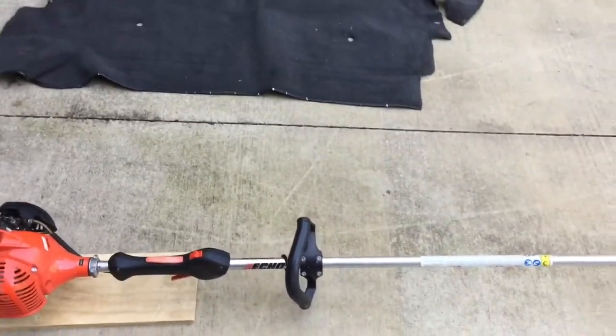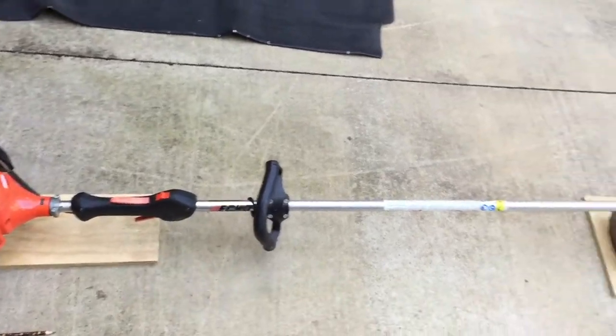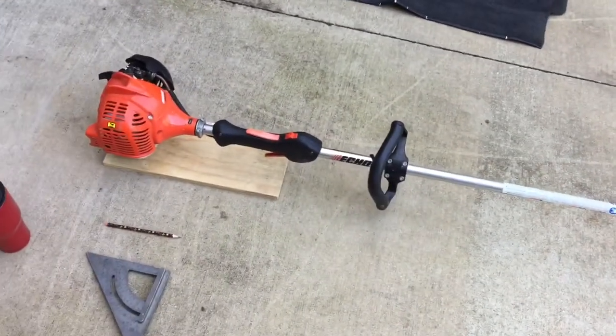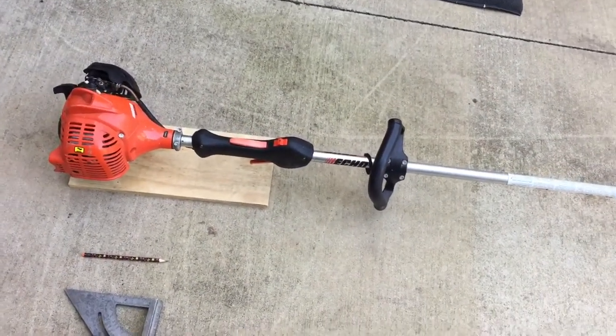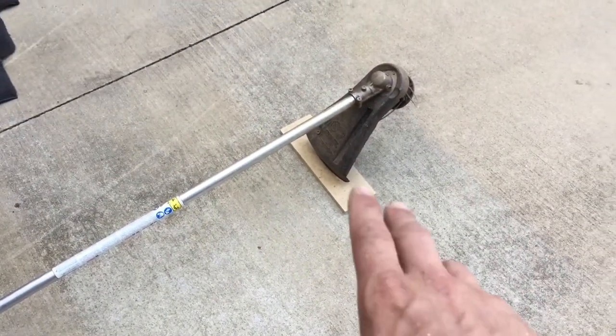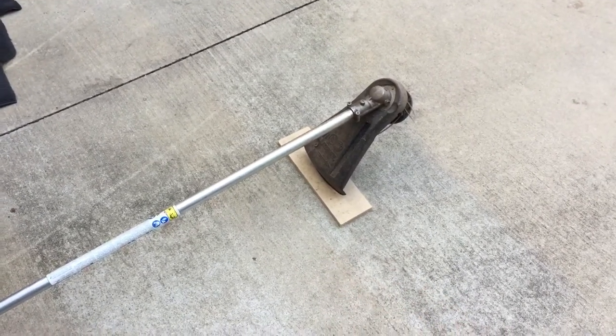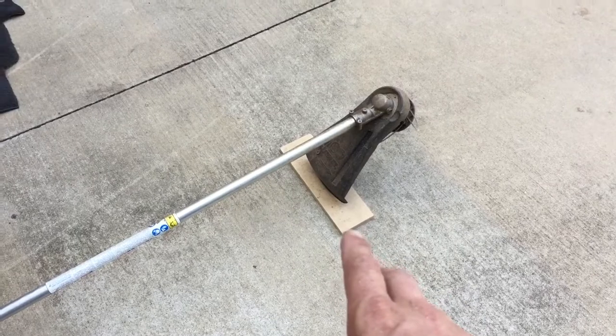Alright, so super impromptu video here. I'm making a mount so I can hang my string trimmer on the wall. I've got a piece of MDF I had laying around and I'm gonna use that to keep it from dinging up the sheetrock. This is going to my garage, not my shop, so it'll just make me feel better if it's resting against something other than the wall.